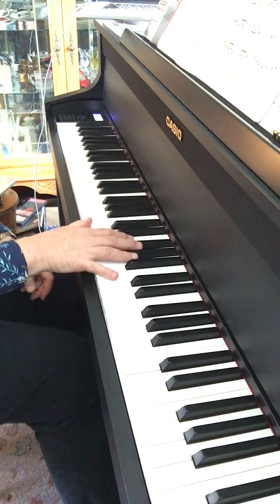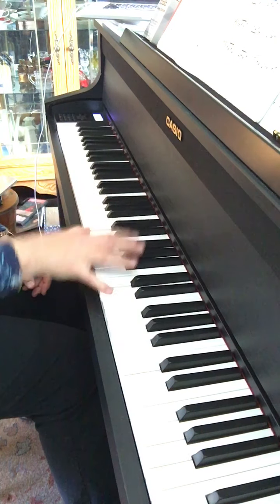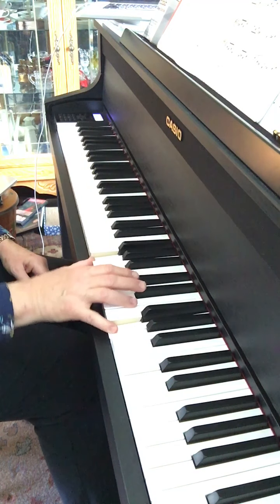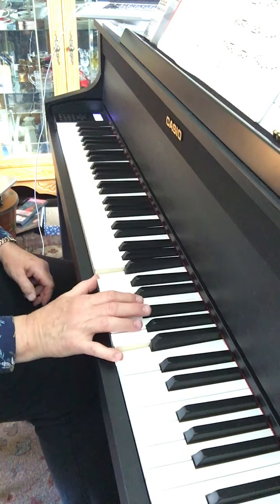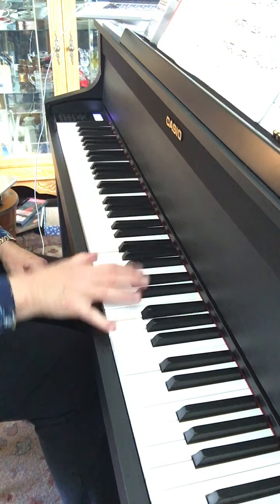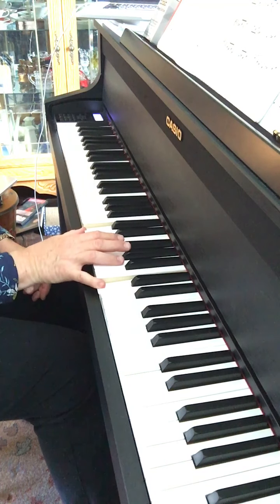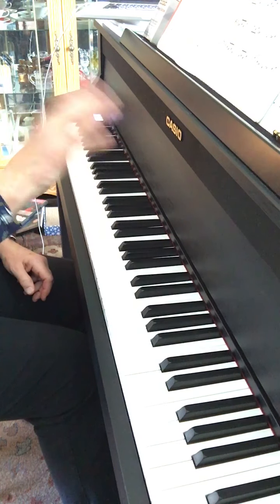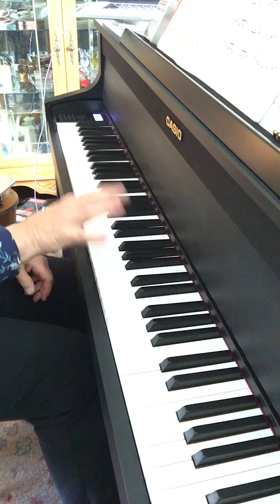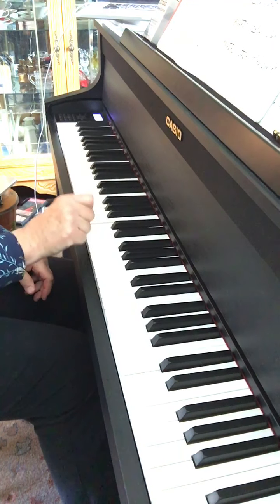And then 19 is just drop, lift, move. And if you want to go fast, you would do this. If you want to learn to do that, just do it with your thumb first.